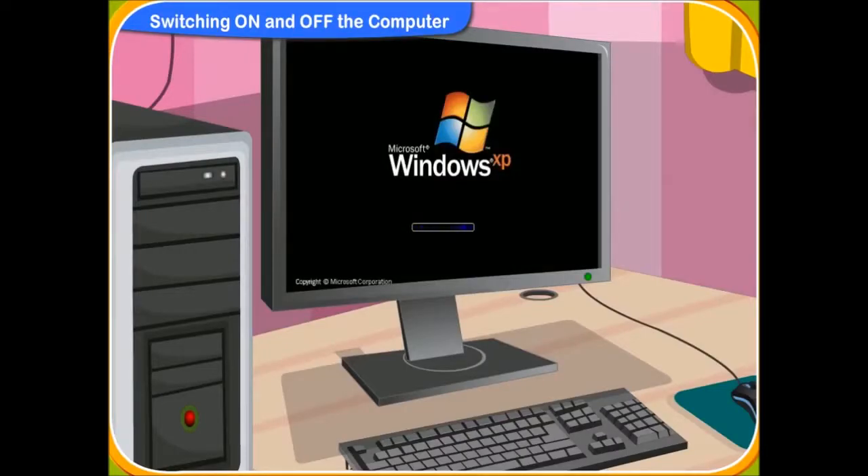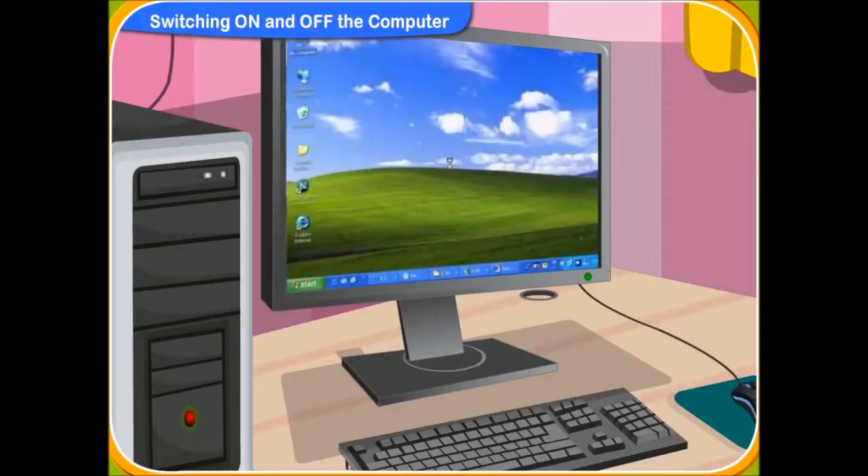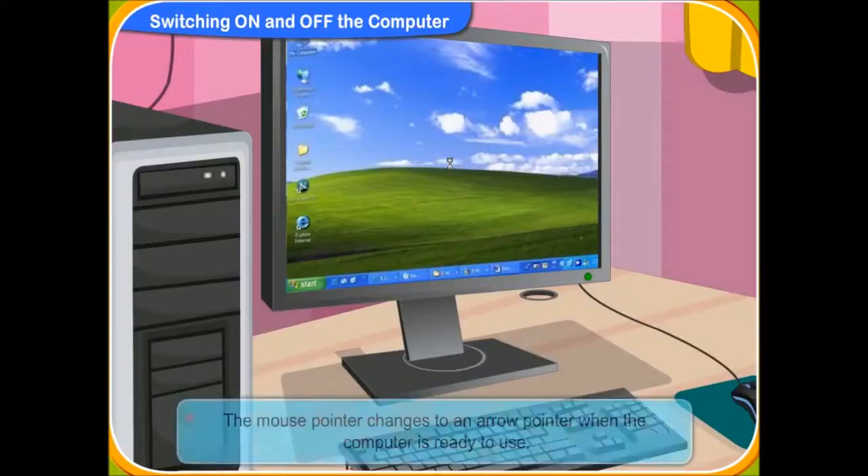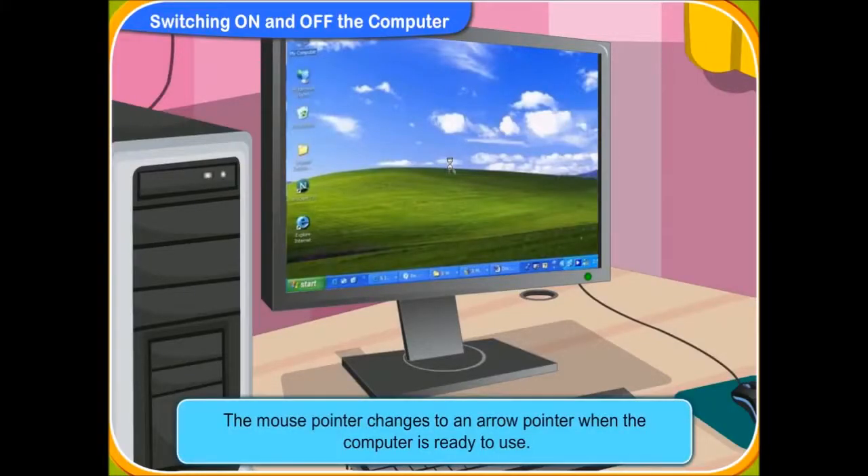It may take some time to show the main screen as the system is booting up. Look! The computer screen desktop is appearing on the monitor. Yes! The computer is starting up. Look, Rini. This is the mouse pointer. It now looks like an hourglass. It means that the computer is busy and will need some time to start up. Now, the hourglass has changed to the arrow pointer. This means the computer is now ready. We can start working on it.